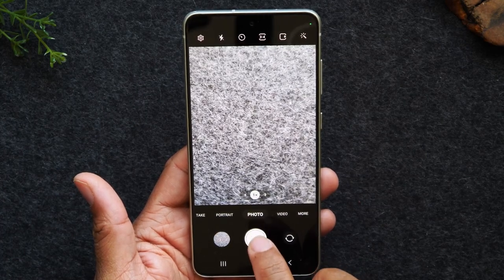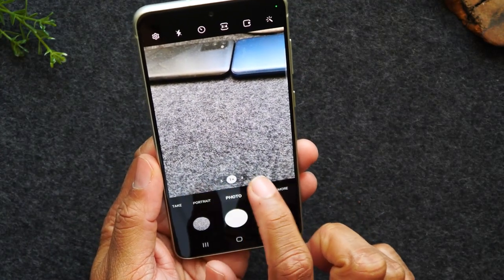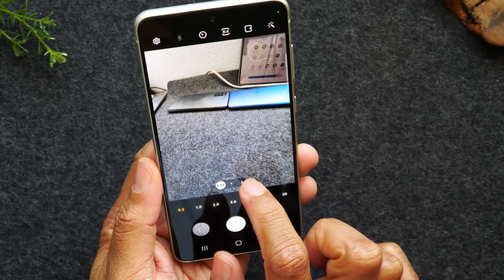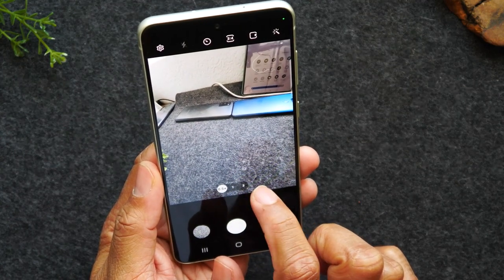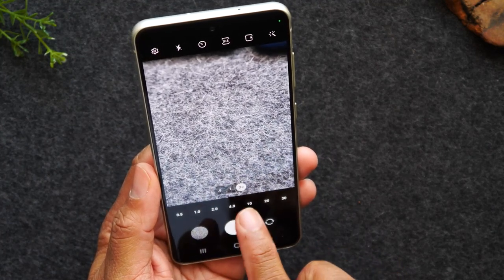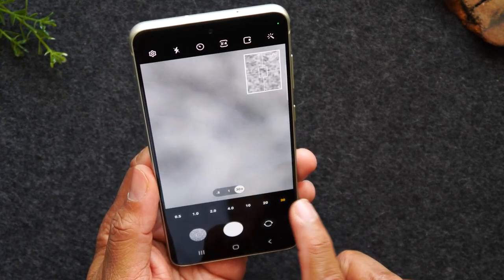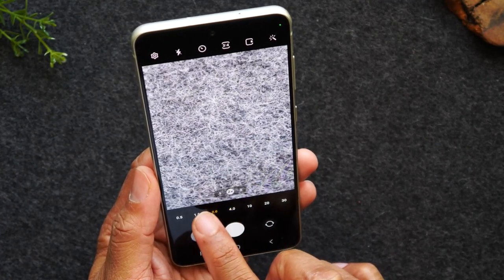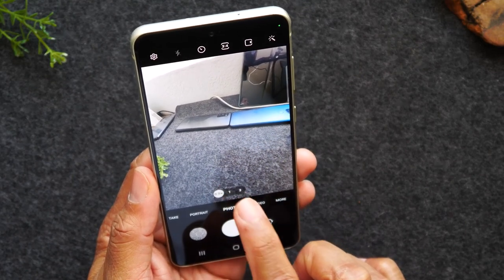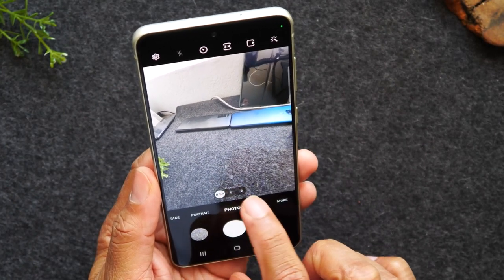Tap the white button to take pictures. If you want to zoom, you can hit the buttons on the left and right — 0.5 to zoom out or 3 to zoom in closer. You can also hit the little buttons at the bottom to zoom in further, like 20 times zoom or 30 times zoom. Going to the left zooms out and going to the right zooms in more. You can also zoom with your fingers just by pinching.